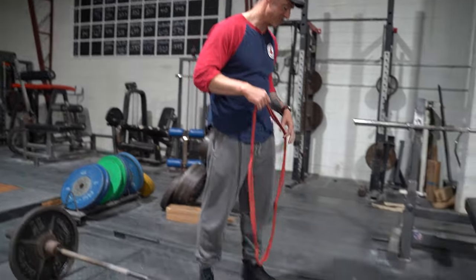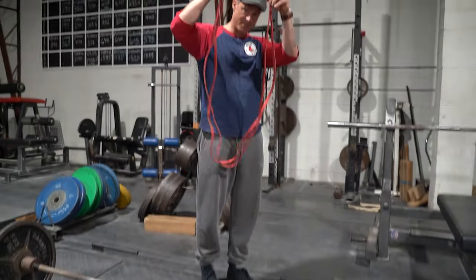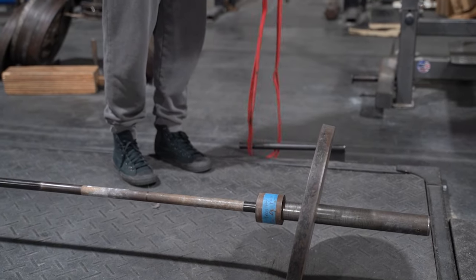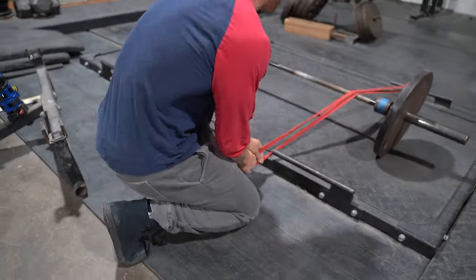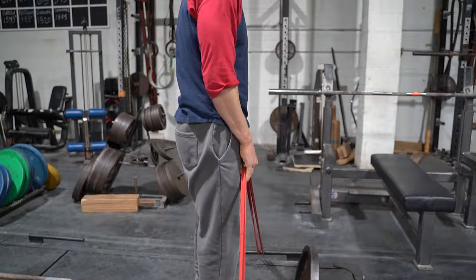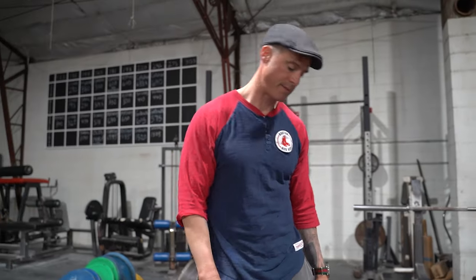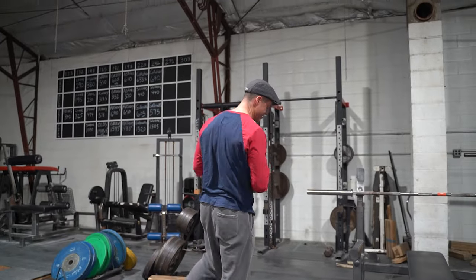Now this is what a lot of people do — I'm going to show you the wrong way. They see these pins and they got these bands and they go like this, let me just lasso that real quick. Now this seems like it would make sense, but that gives you literally no tension — it's probably like 20 pounds maybe.